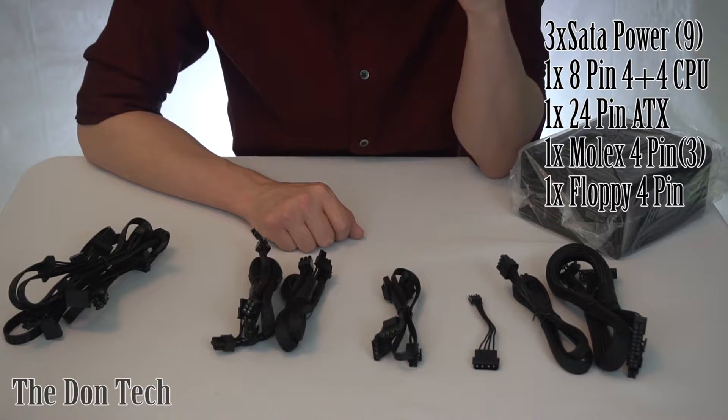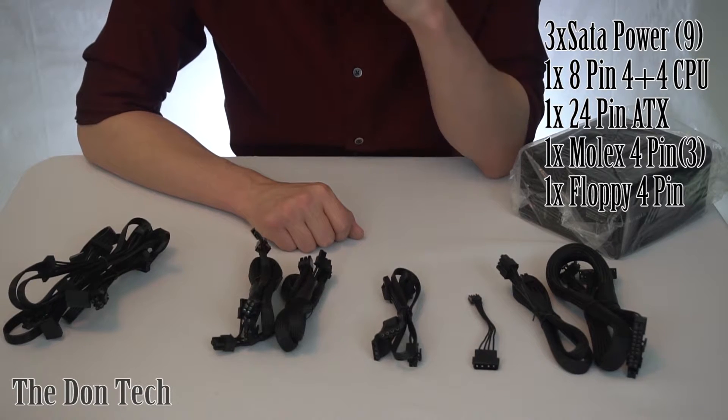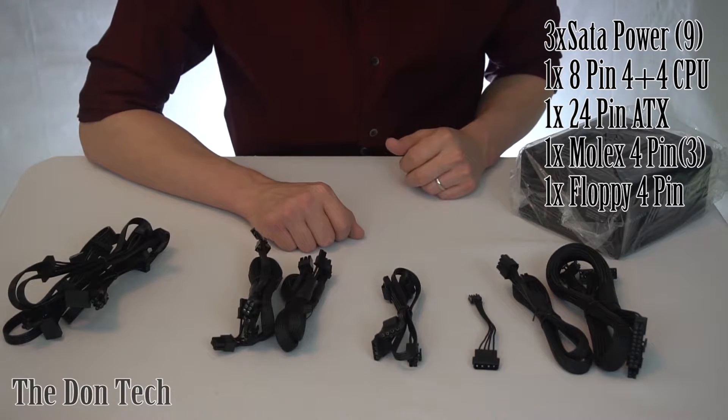But if you want to go for an overall better feel, I recommend picking up custom cables from Corsair or CableMod or something like that.